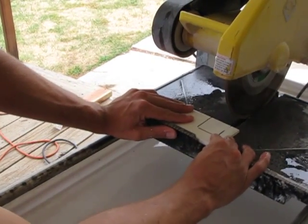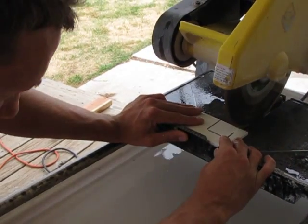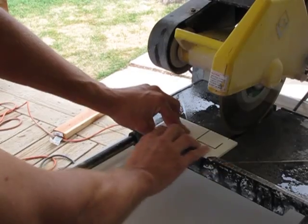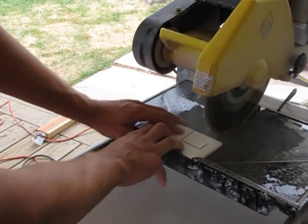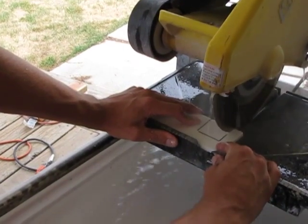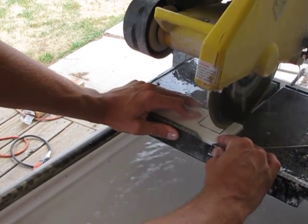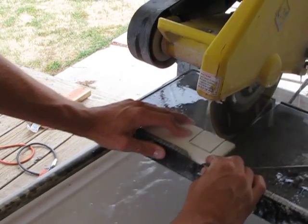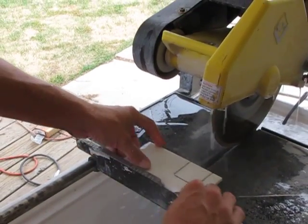Now I'll set this down flat on the table, slide it forward till that mark lines up with the blade. Roll it back just a little bit, turn the saw on, and move forward to the line.